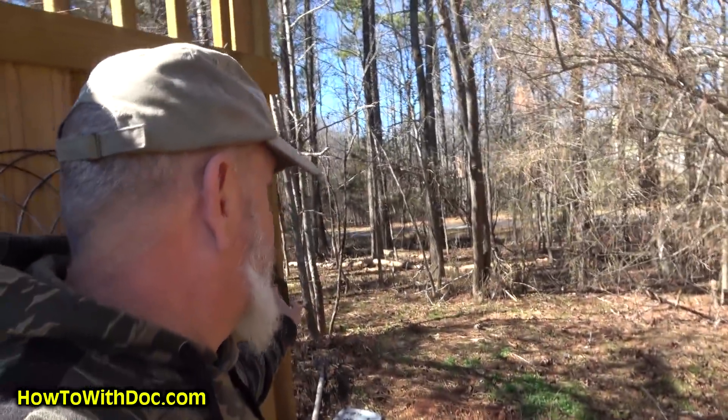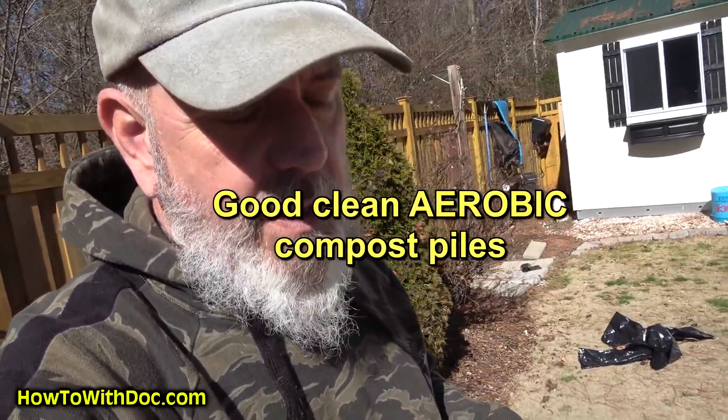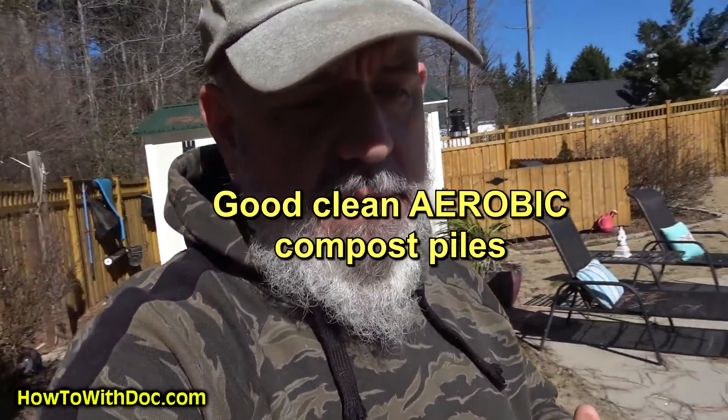This whole thing came about because I'm trying to make some compost for our seeding experiment. One thing we've never tested is whether there's an impact from soil microbes, fungi, and good quality compost on seedlings — what happens during the first two to four weeks? That's the experiment we're going to do.